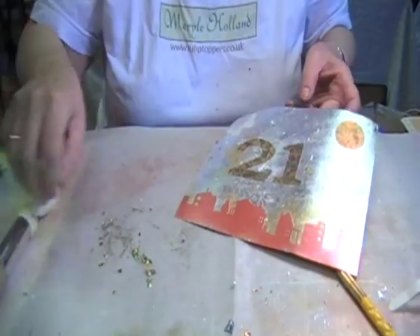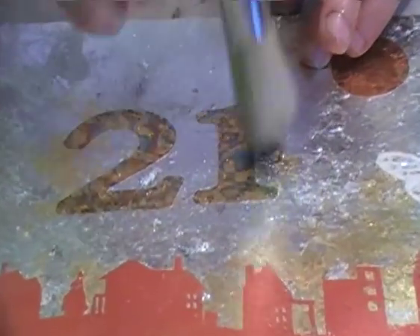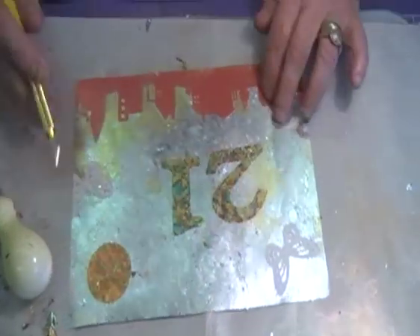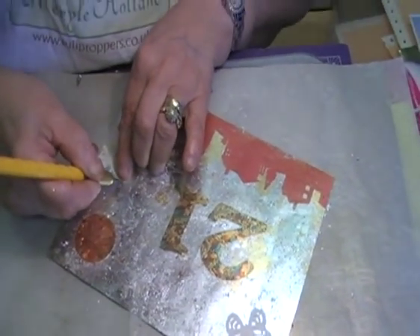Can you see how it's done the 21? So now I'm going to take the backing off the butterflies. And you can keep on layering and layering and layering, it doesn't matter. Your choices are yours - it's up to you, your colours.